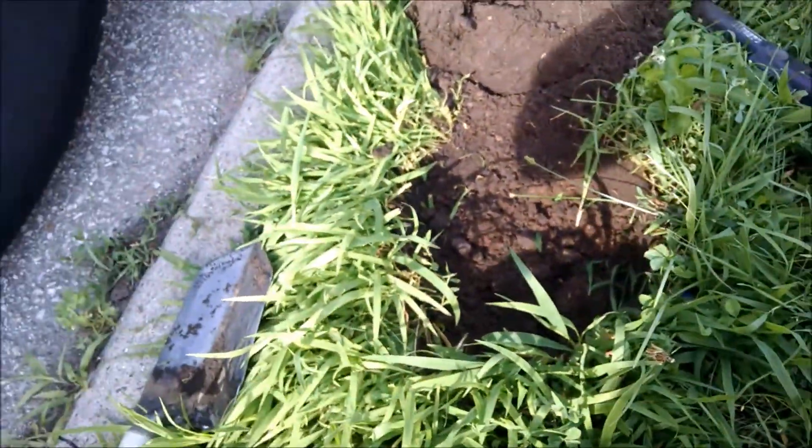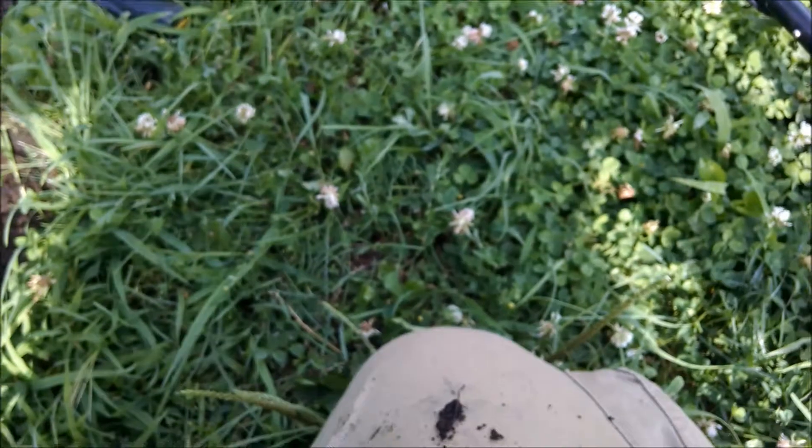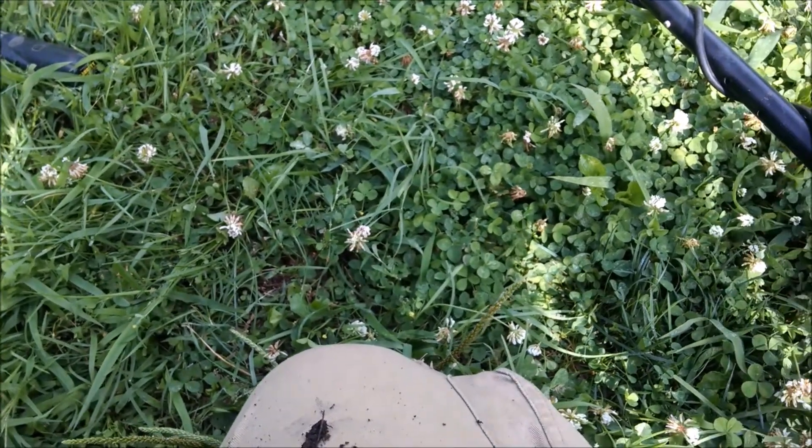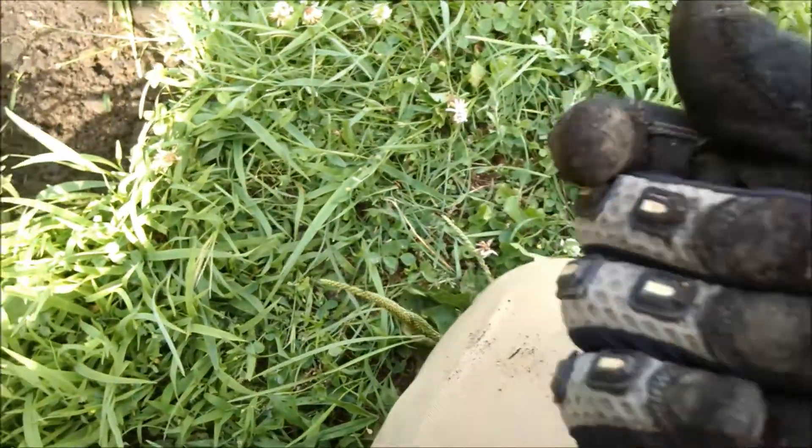That is another wheat penny. I'll get the date later. Cool — see if there's more.